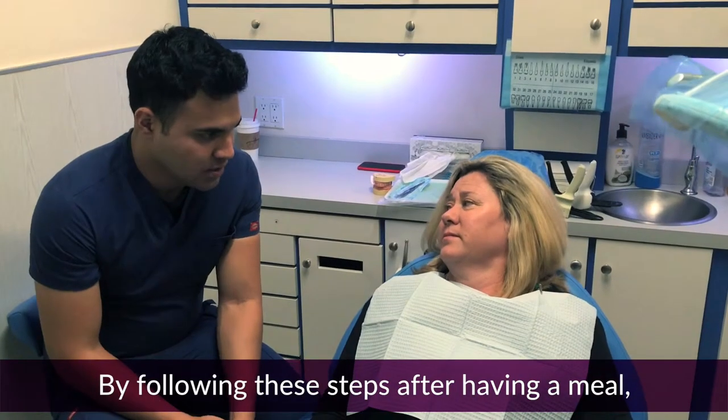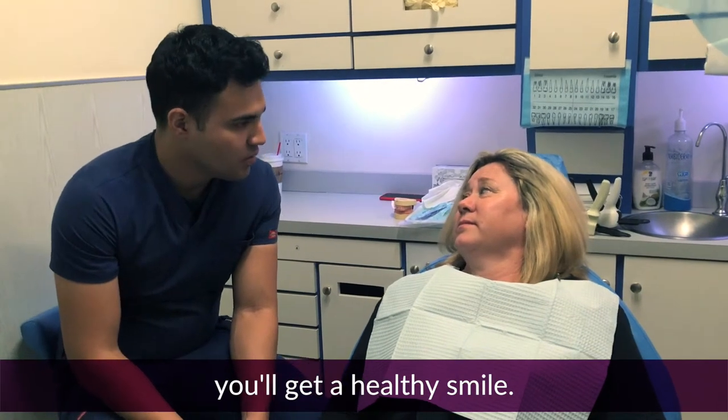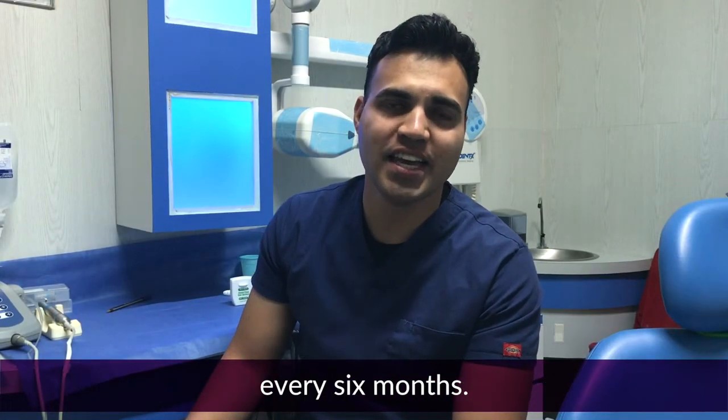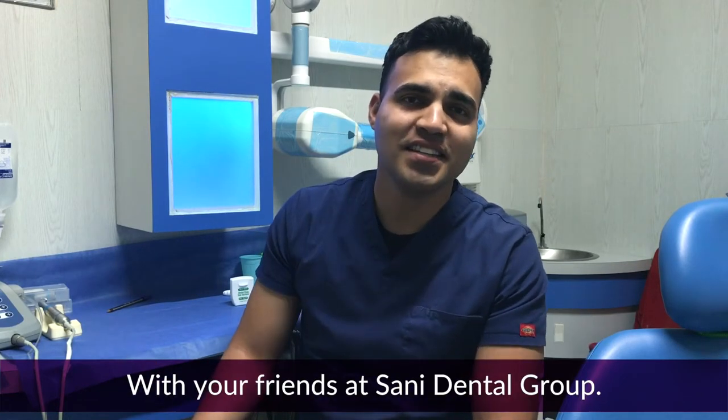By following these steps after having a meal, you'll get a healthy smile. Don't forget to visit your dentist for a cleaning every 6 months. We're your friends at Sunny Dental Group.